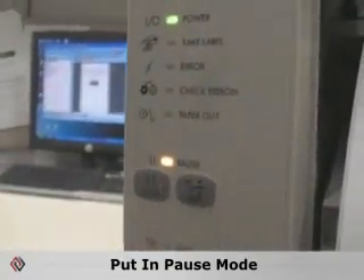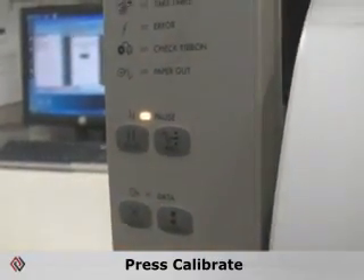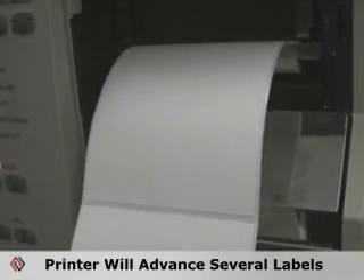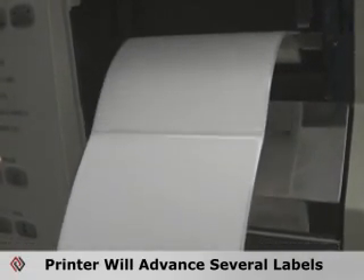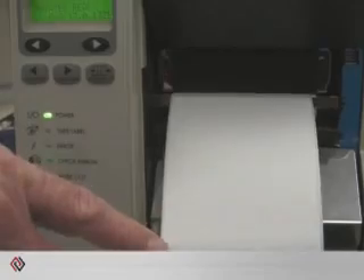Hit the calibrate key on the front panel. Simply put the printer in pause mode and press calibrate. The printer will advance several labels detecting the gap.